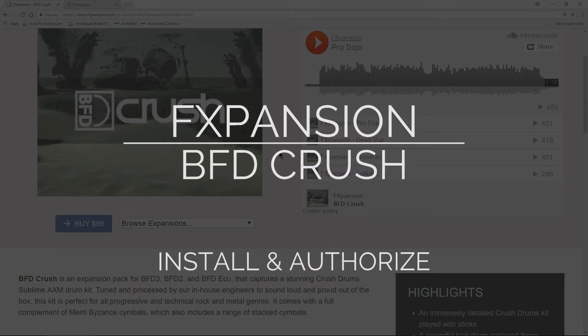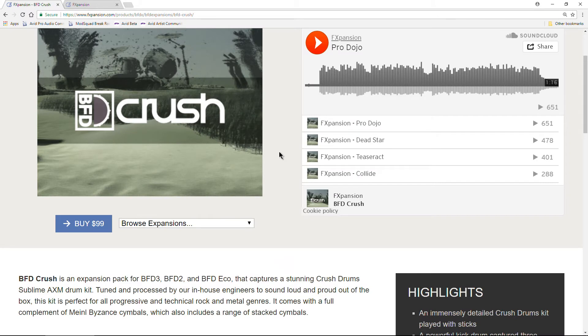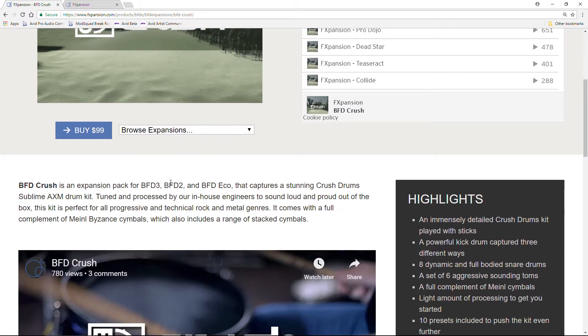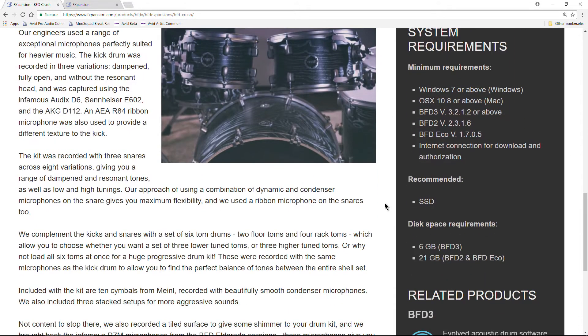In this video, we're going to look at the installation and activation process of BFD Crush, a new expansion pack from FX Expansion for BFD3, BFD2, and BFD Eco, featuring a Sublime AXM drum kit. We also get the Meno cymbals, which is pretty cool. You can check out the highlights right here. Let's go ahead and hop into the installation.